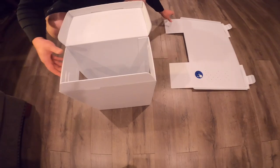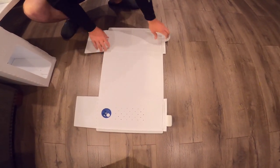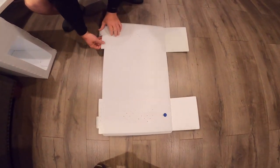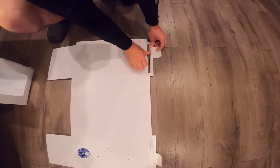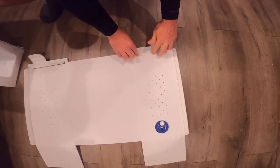Now we'll build the insert, so we'll move the box shell out of the way. The most difficult piece to get the form on this entire box is this piece where the frame rests sit. The first thing you're going to want to do is take this piece and fold it back like this to seal it. Do that to both sides.